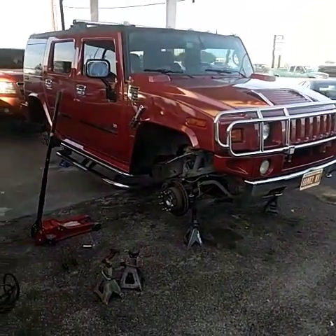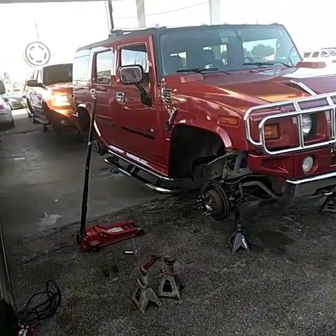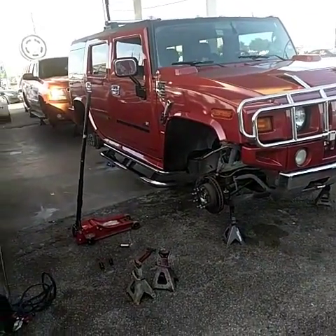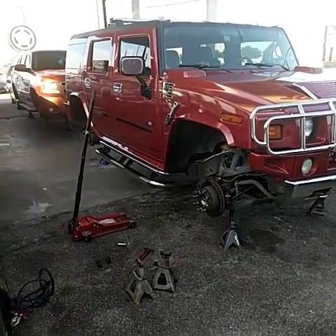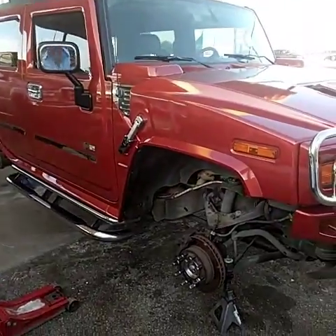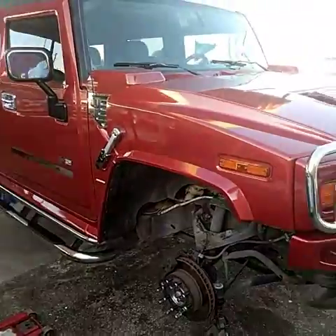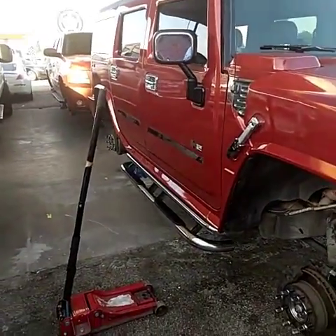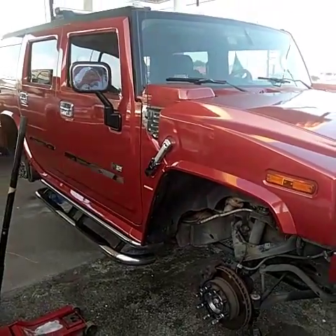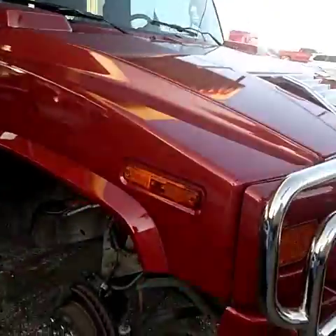A day in the life of houstonwheelrepair.org and houstonautoconcept.com. I want to show you what we got on the menu today — two big boy trucks. We got a Hummer H2 we're getting ready to custom paint the wheels. The combination I'm not too fond of, but as I say, if you dream it we can do it. The customer wants every other spoke painted the color of his truck and the wheels left chrome.